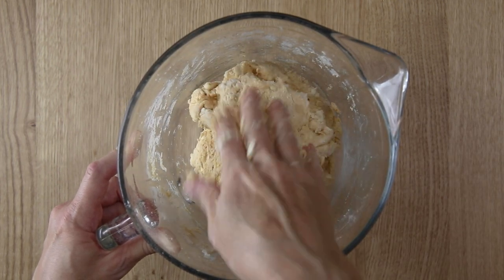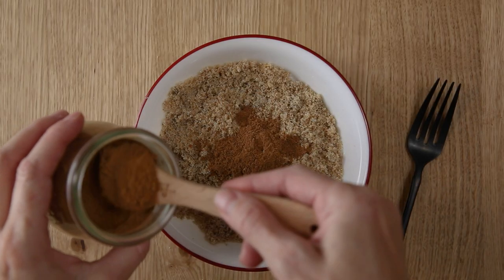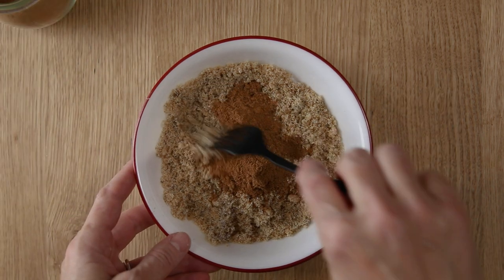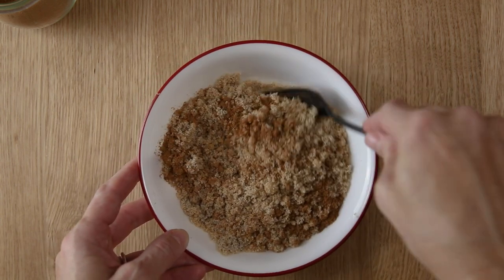Once it's come together, cover it and let it sit at room temperature for about eight to ten hours. Right before you're ready to roll it out, mix the light brown sugar and the pumpkin pie spice and set that aside, and go ahead and melt the butter.